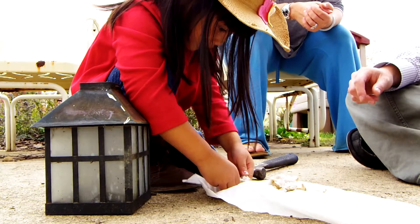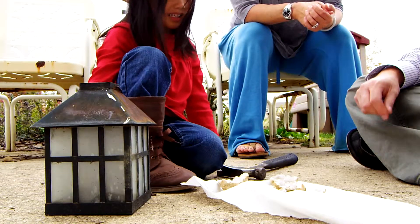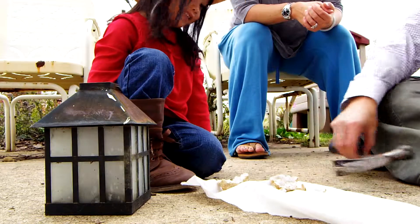No, don't break it more. You want it to be pretty. Isn't that beautiful? Yeah.